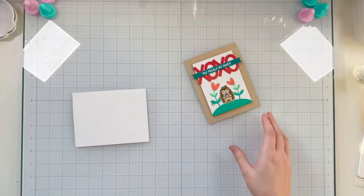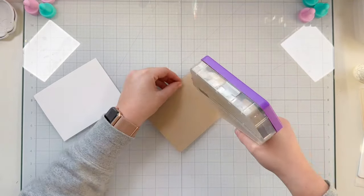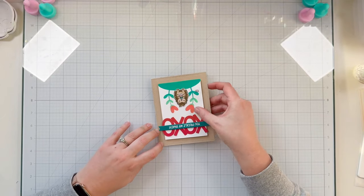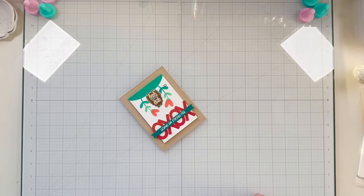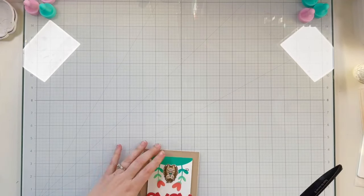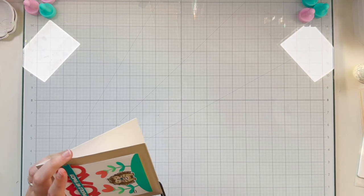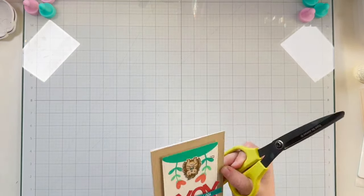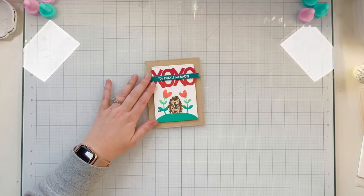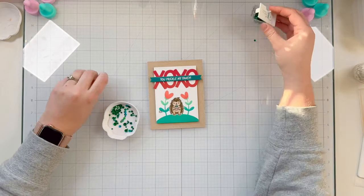To finish, I get the card onto a white card base — a top-folding A2 cardstock base out of thick white cardstock. I use my tape runner to add adhesive to the back of my craft cardstock and attach it to the card base. I notice it's not a perfect A2 match with my rectangle die cut, so I use large scissors to trim off the excess.